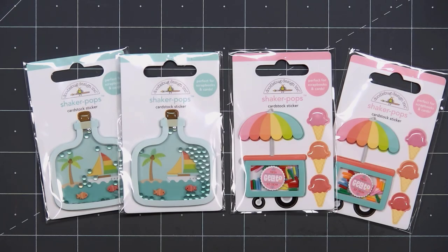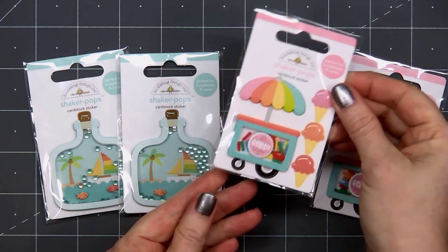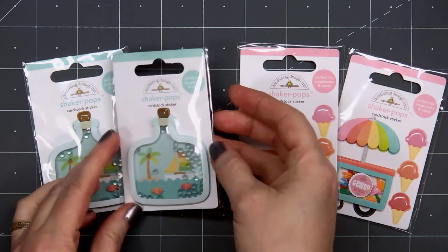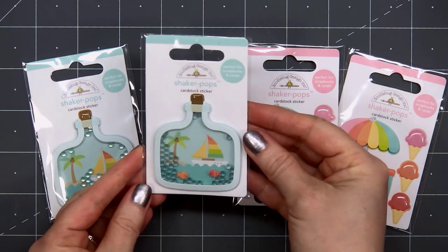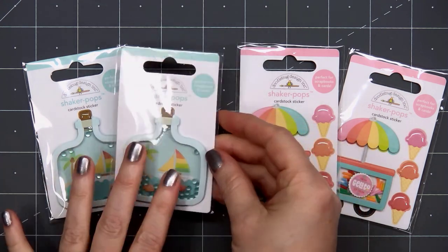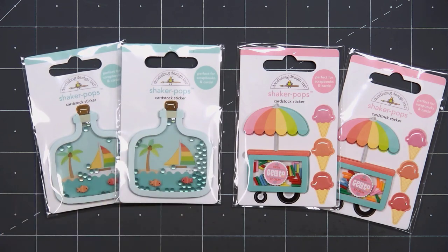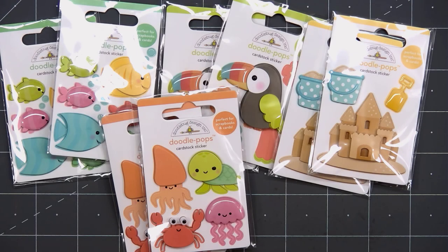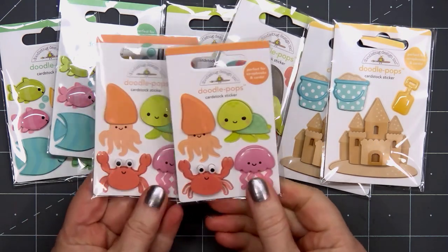Next up we have the two shaker pops, and yes, I bought two of each. The first one is called Gelato Flavors and then my favorite is Beach in a Bottle. These are so fun — pre-made little shakers that you can pop onto your card, super simple. Then I did purchase several of the Doodle Pops — Doodle Pops are just the cutest ever.